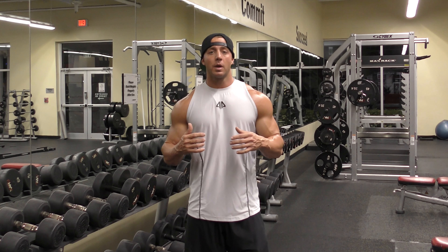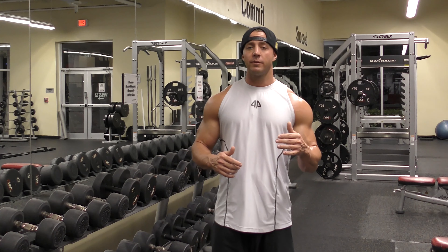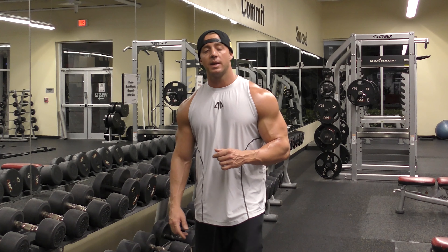For this video we're going to do three sets of 10 to 12 reps. So let's go ahead and get started with that now.